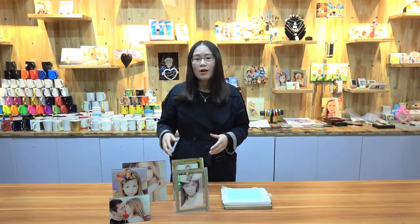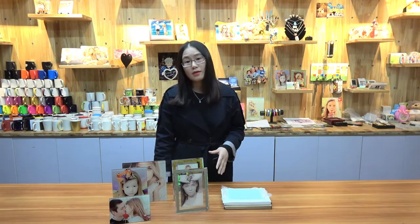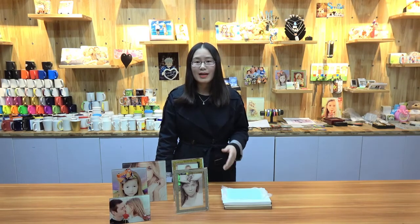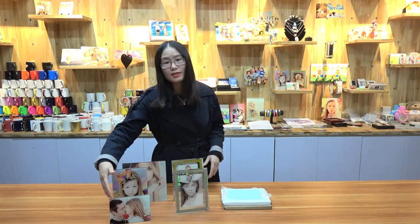All of them are made by high-quality tempered glass material, and they are thinner than other photo panels in the market, but they also have very good printing results. Since they are thinner, they will be lighter and it will also save your shipping cost.